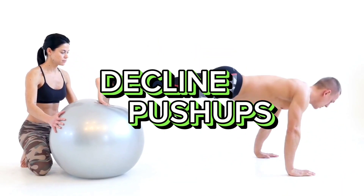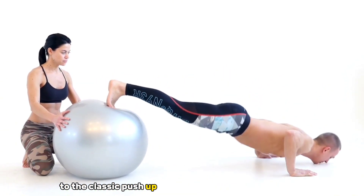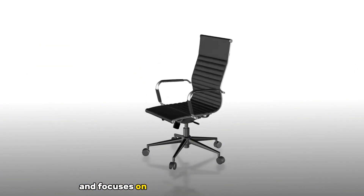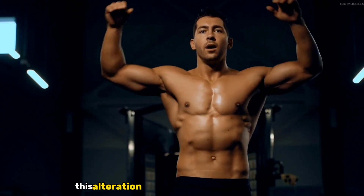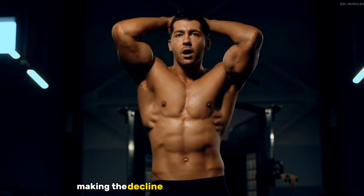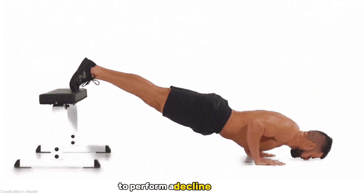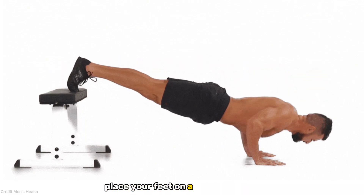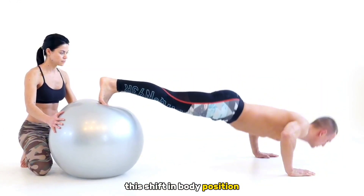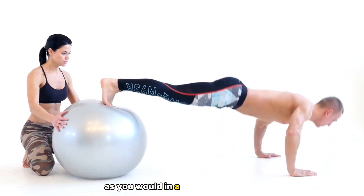The decline push-up introduces a unique twist to the classic push-up by involving an elevated surface, such as a bench or chair, and focuses on the upper chest and shoulders. This alteration in body angle intensifies the load on these upper body muscles, making the decline push-up an effective choice for targeting specific areas. To perform a decline push-up, place your feet on a raised surface while keeping your hands on the ground. This shift in body position moves the workload to the upper chest and shoulders — lower your body as you would in a standard push-up, then push yourself back up.